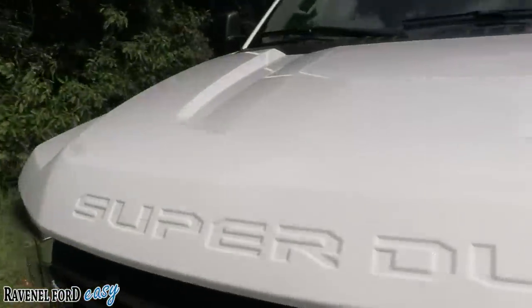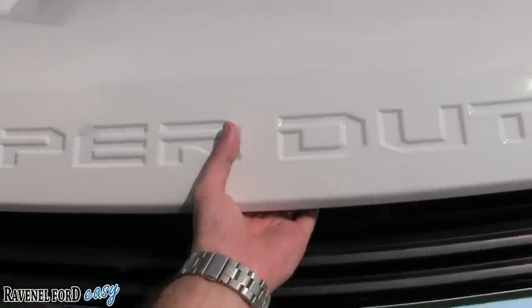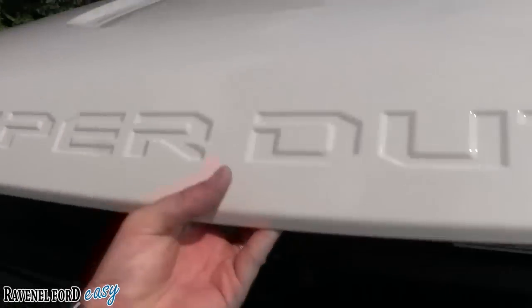We'll also talk about the pricing today and why Ravenel Ford has one of the better pricing structures for work trucks here in the Carolinas.